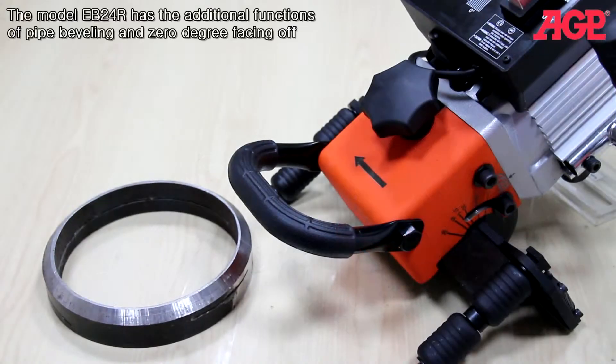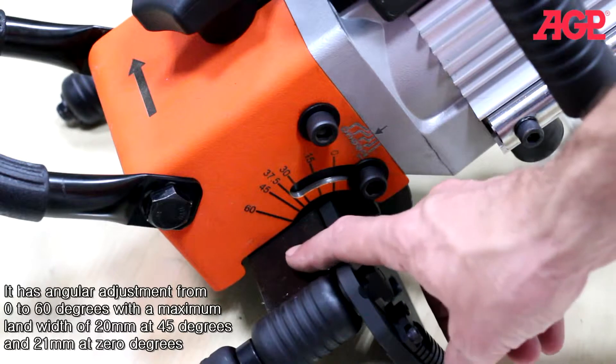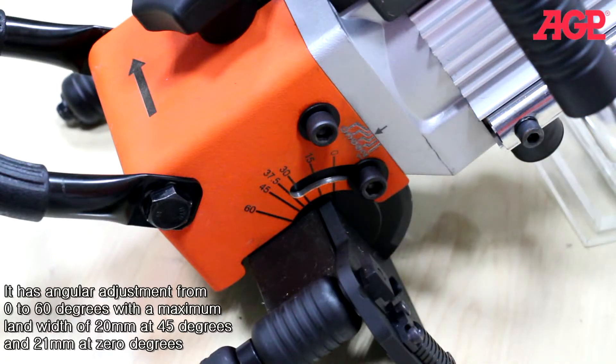The model EB24R has the additional functions of pipe beveling and zero degree facing off. It has angular adjustment from zero to 60 degrees and a maximum land width of 20 millimeters at 45 degrees and 21 millimeters at zero degrees.